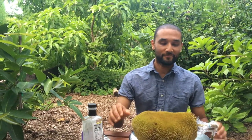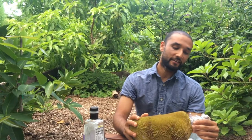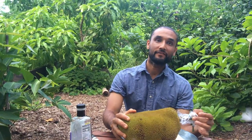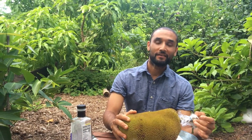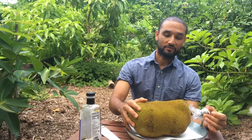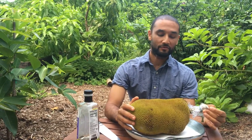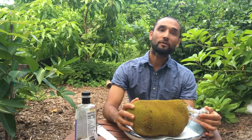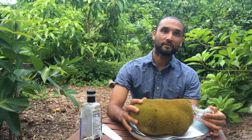Hi friends, today we are bringing you another new jackfruit variety that we have never tasted before. This is called MAI-3 and supposedly it's from Thailand. It was brought many many years ago by fruit collectors and it's been a very popular variety of jackfruit here in Florida.